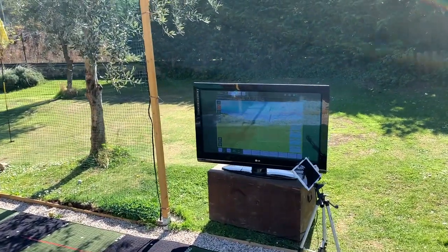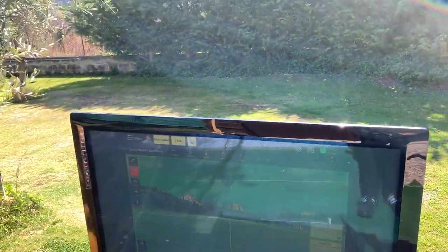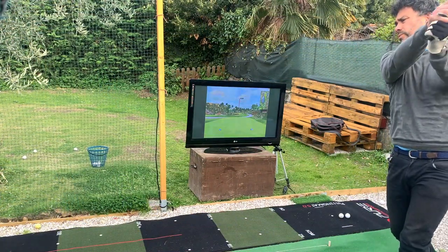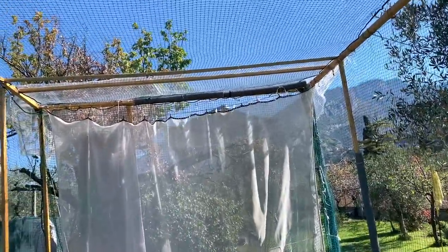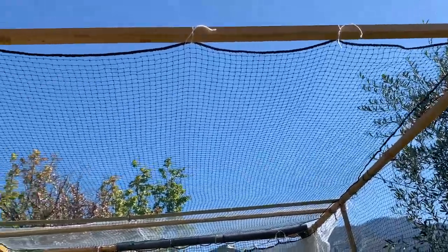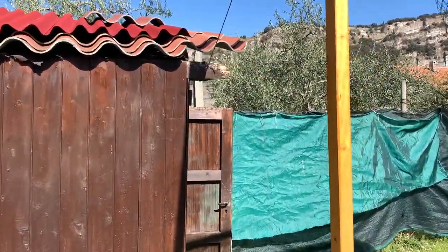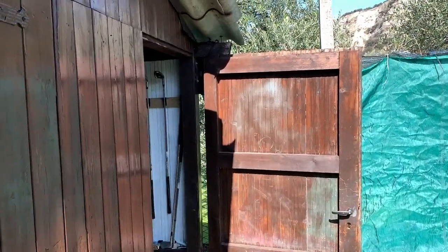One of the first additions was this TV right here that I'm mirroring from my iPad. It's quite bright today so you probably can't see it very well, but it's there. I normally hook up the E6. I have the mat right here, the putting mat. I also added a net on top, because you wouldn't want any balls going out there. I increased the height of that just a little bit. And I painted this shed over here and put some treatment on it.